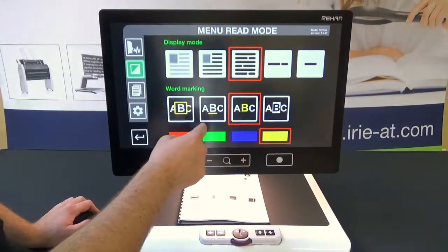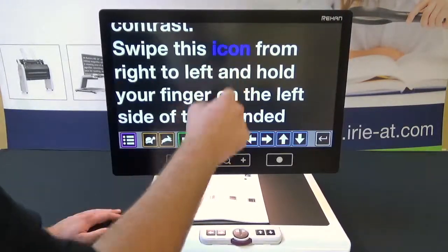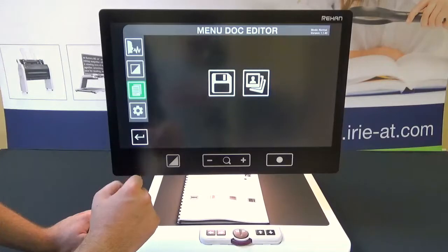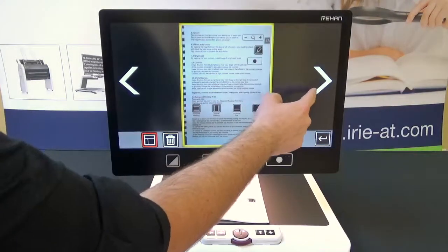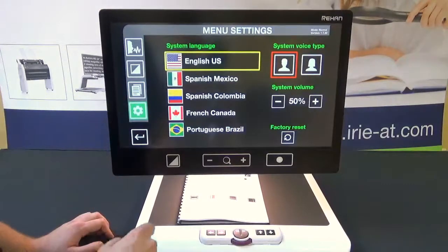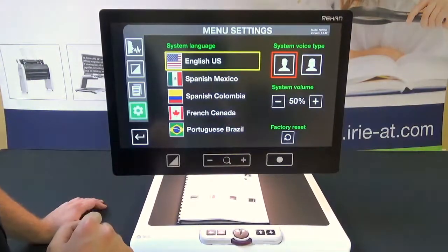I'll set it to highlight words and change the highlight color to blue. Now all the text is digitized rather than showing the original image, and as it plays you can see the words are highlighted as it reads. Back in the menu, you can save a document — pressing save takes the picture and saves it to the photo library. If you have multiple saved documents you can use the left and right arrows to navigate through them and pull one up at any time. In settings, you can choose your system language — Spanish, French, Portuguese, and others are available — as well as system voice, system volume, and a factory reset option.